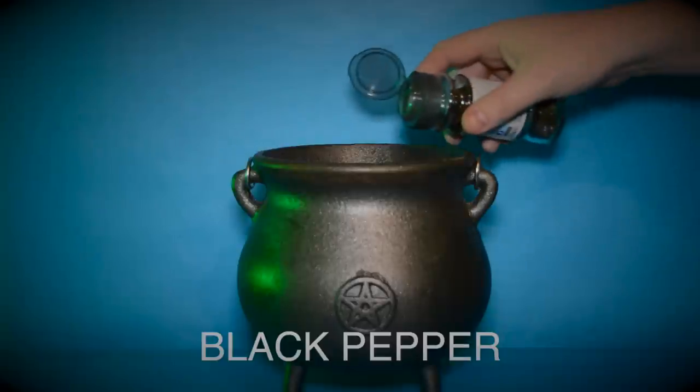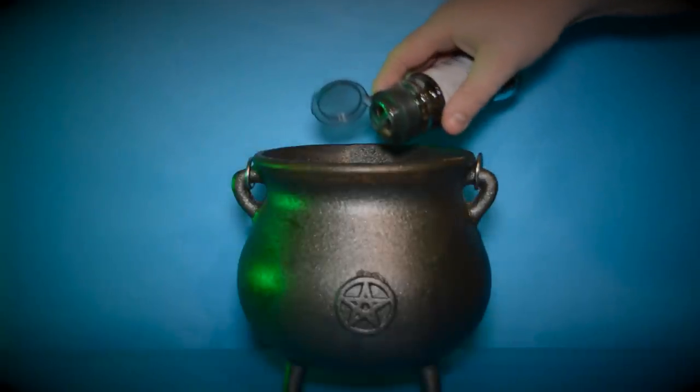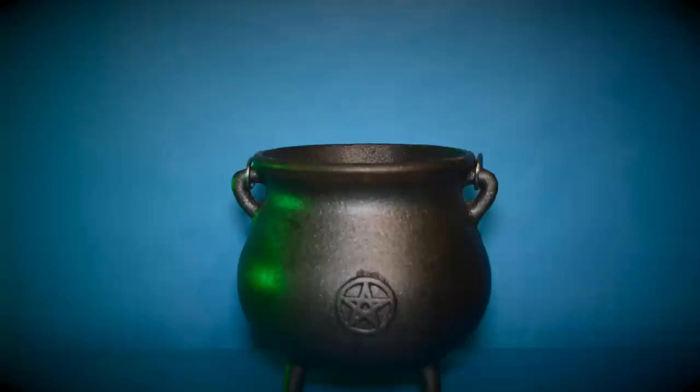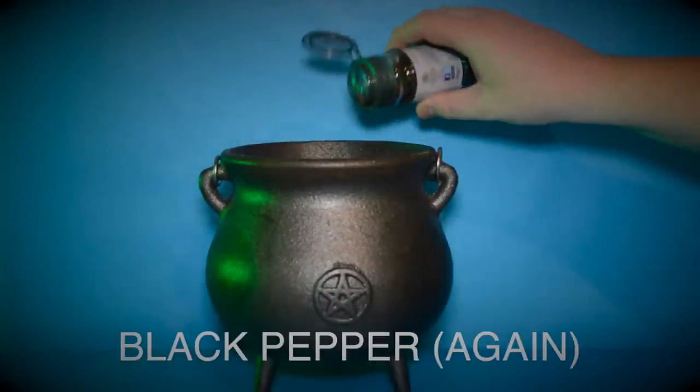Starting off with a tiny amount of black pepper, in this video I'll show you how to make a good luck potion, because sometimes we all need a little extra luck when things don't go according to plan. This potion is great if you need an extra boost of luck for a first date or a last date.